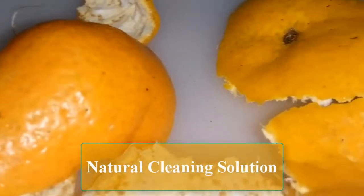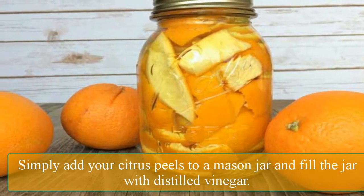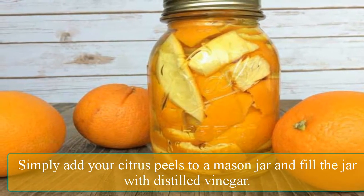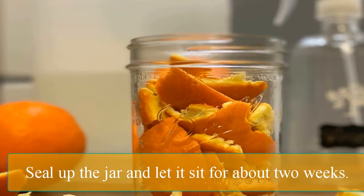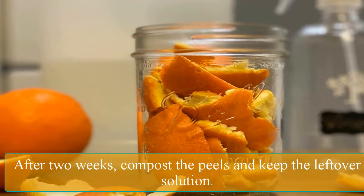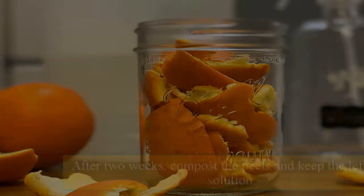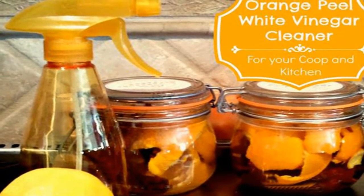One great use for citrus peels is to turn them into a natural cleaning solution. Simply add your citrus peels to a mason jar and fill the jar with distilled vinegar. Seal up the jar and let it sit for about 2 weeks. After 2 weeks, compost the peels and keep the leftover solution. You'll have a natural disinfectant that's great for household cleaning.